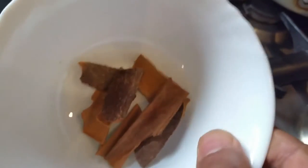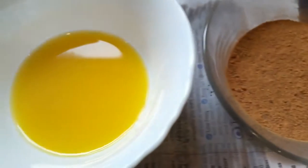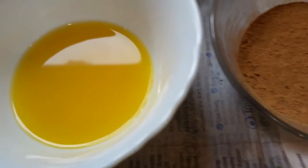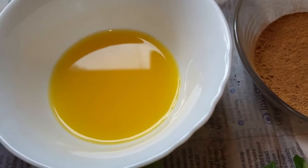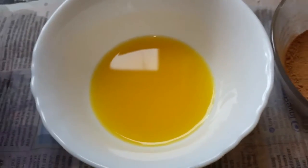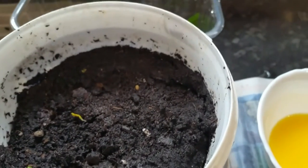I blend the cinnamon sticks into granules, and then I use orange juice — you could use fresh orange, but this is just orange juice here — because orange juice contains a lot of vitamin C that will improve your root growth. I also use a normal yogurt.